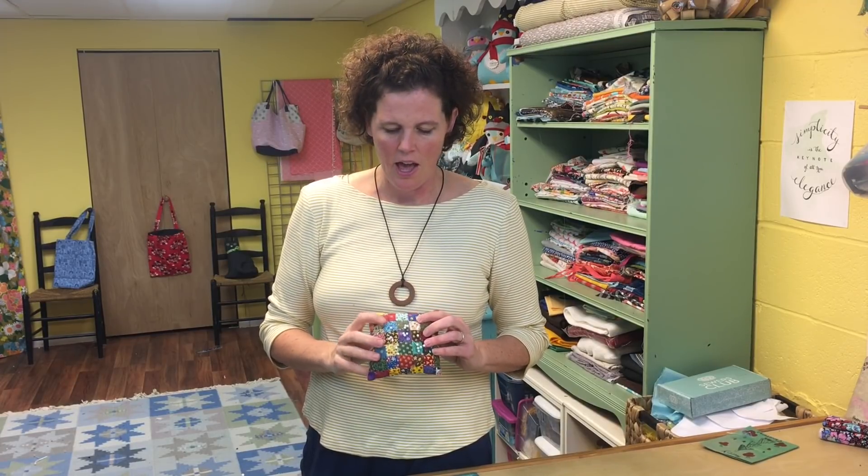Hi there, I'm Virginia Lindsey of Ginger Cake Patterns and Design, and today we're going to talk and make pin cushions. I love pin cushions like most people who sew, and using a cute pin cushion to get organized is a great way to motivate yourself. I get a lot of comments here on this channel